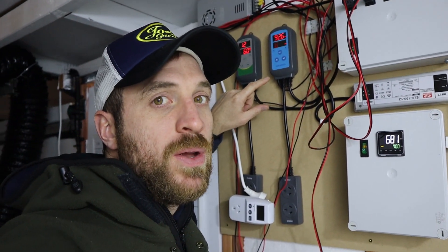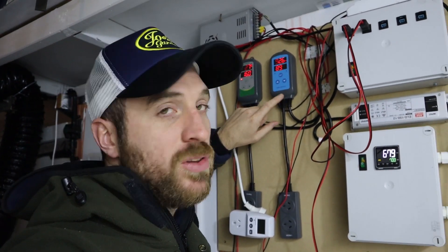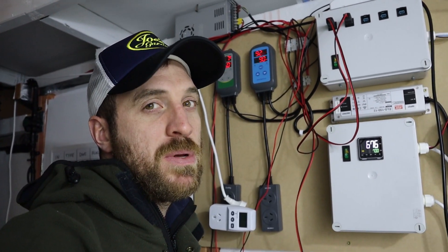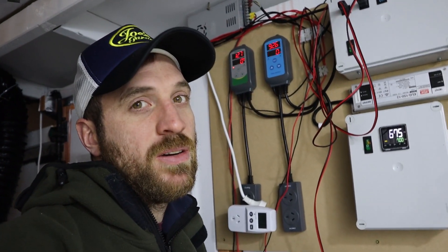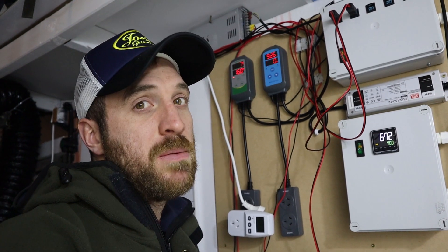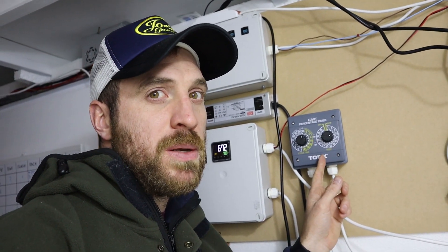I have used that torque percentage controller to replace the Inkbird controller — this is my third one. I've got a box inside with two dead ones in it, one was only about two or three weeks old. The temperature Inkbird works alright, but the humidifying Inkbird is pretty hit and miss. If you're going to do any serious mushroom growing, I wouldn't use them — I would move to some type of percentage controller. I've found the torque percentage controller has been brilliant.